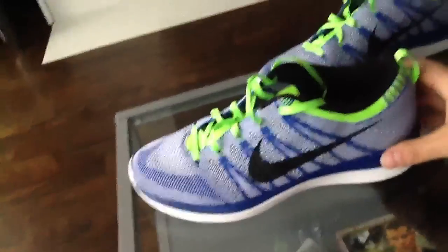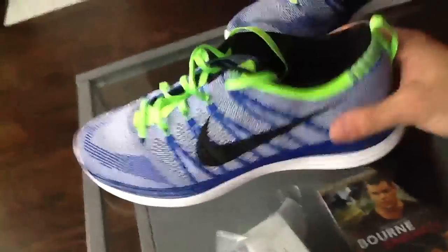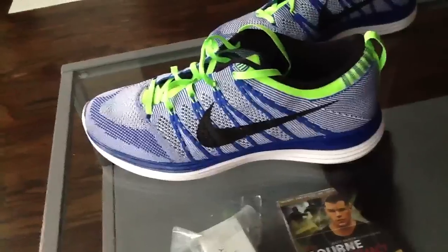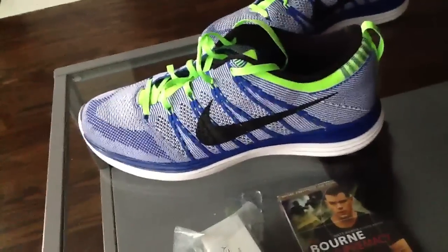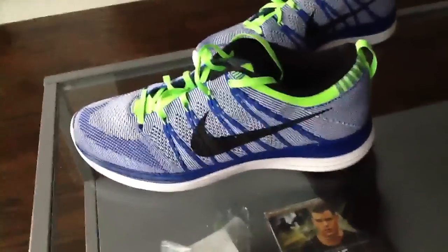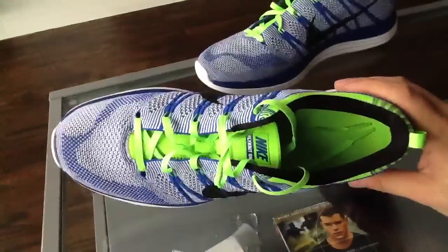These, having no air bubble, is a little surprise — especially being how light they are, they're super, super light. I wasn't sure if they were going to be supportive and as comfortable as wearing Air Maxes. Surprisingly, these shoes are extremely, extremely comfortable.